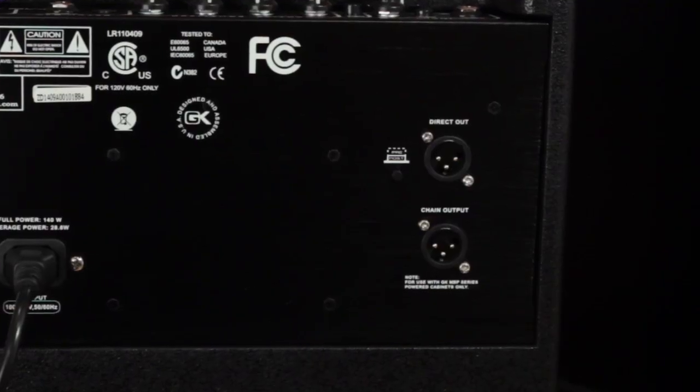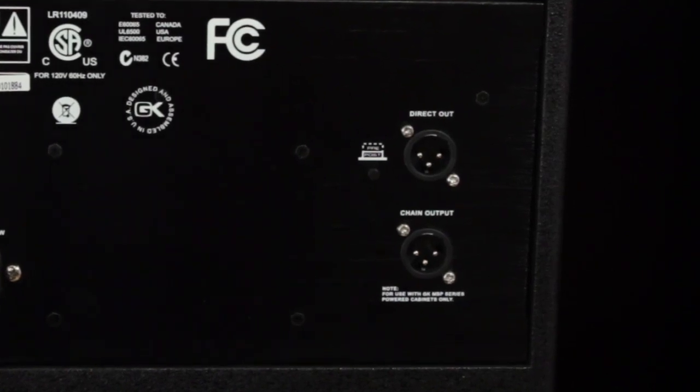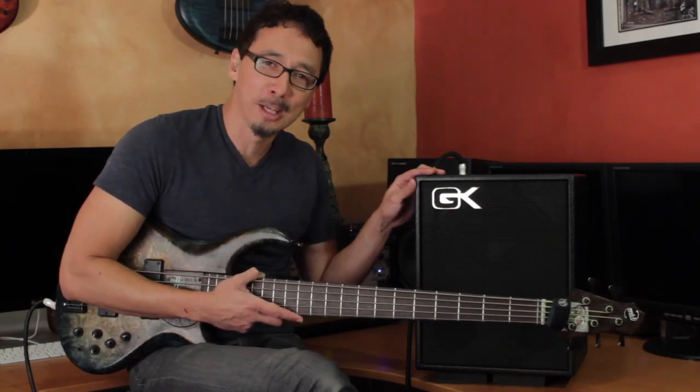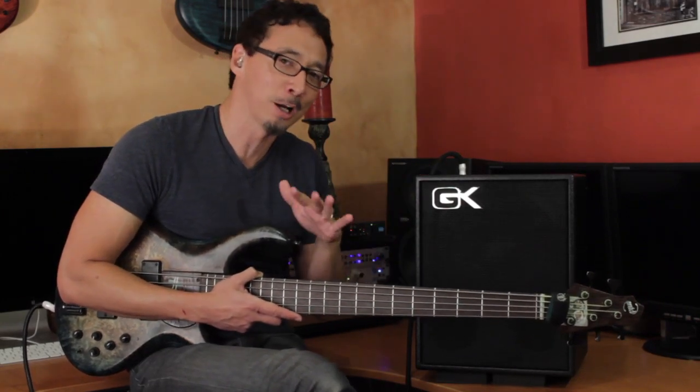And then on the rear panel, you've got a DI with a pre and post EQ switch, as well as a chain out. That's the awesome thing that allows you to plug into MBP powered enclosures from GK. It's one of the coolest things about the MB line of combo amps, because it gives you some serious expandability. We'll talk about that in a moment.